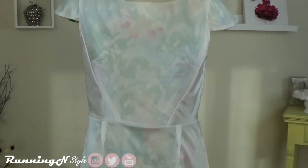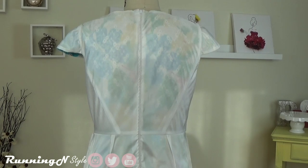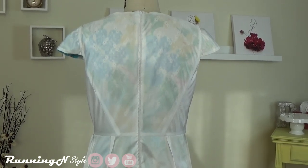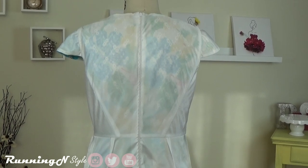I'm going to turn now so you guys can see my zipper. Here's the back lining of the dress — let's scroll on in.